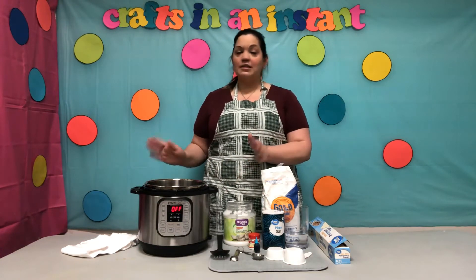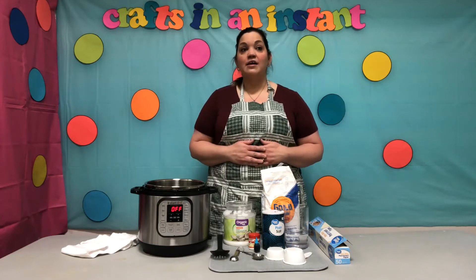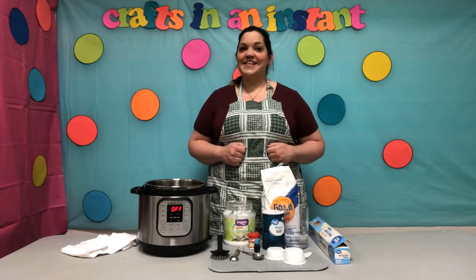Now if you don't have an Instant Pot, that's okay. You can do it on the stove top with a pot. So that's perfectly fine. Now grab an adult and let's get started.